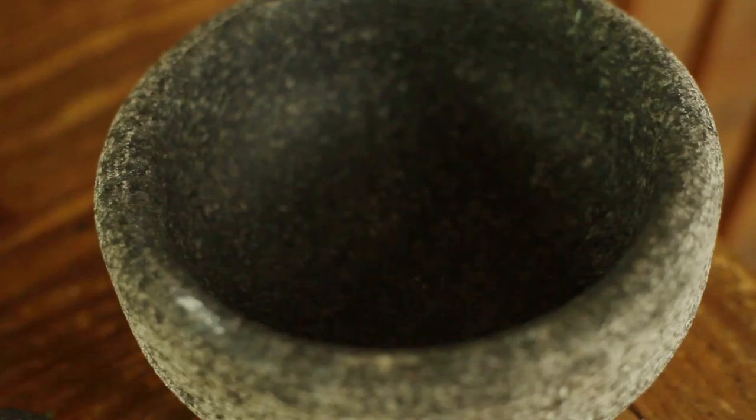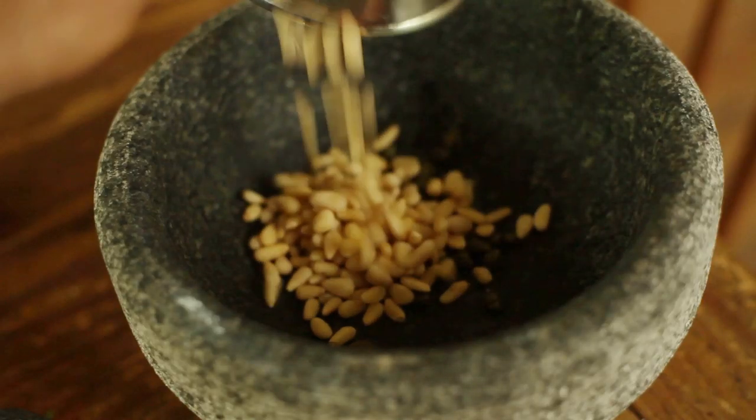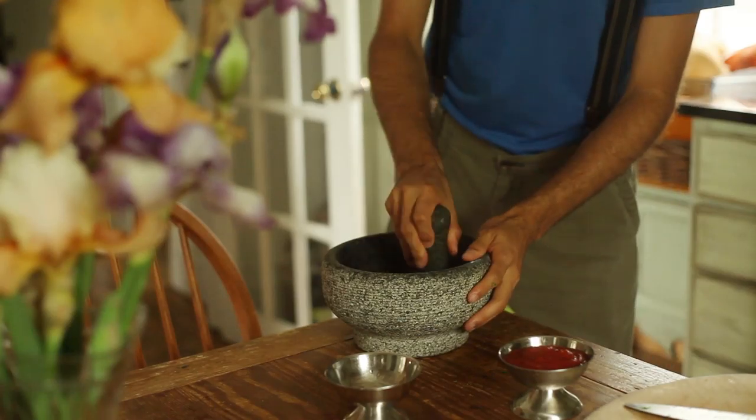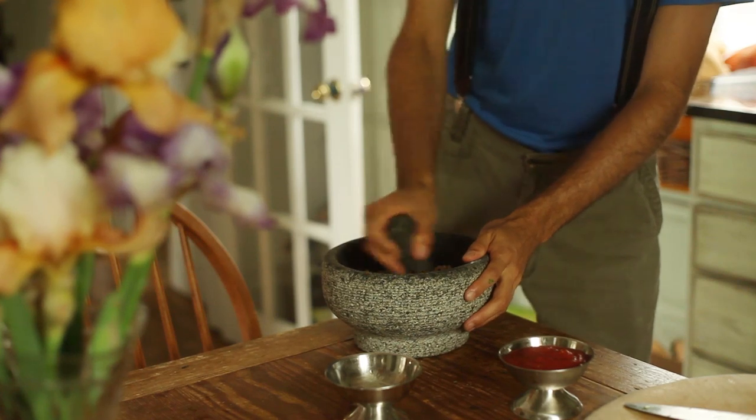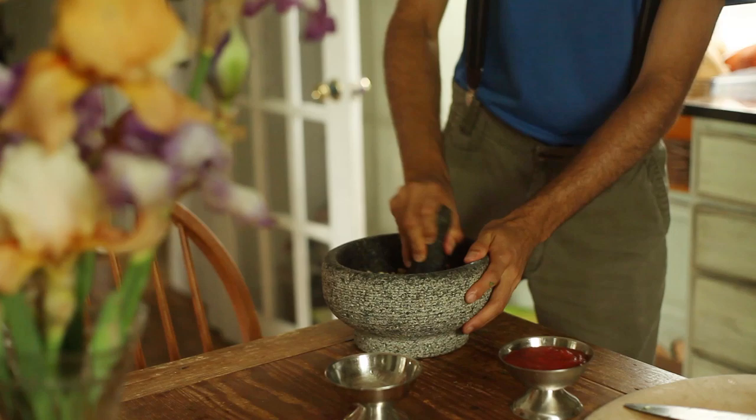I then got a molcajete and added a few tablespoons of capers as well as some pine nuts. Using the pestle, I ground everything up into a paste. You can use a food processor if you want, but sometimes I just like to do things by hand.